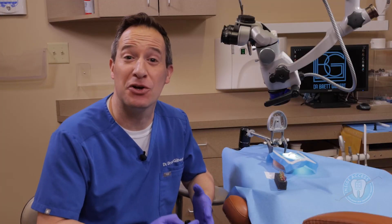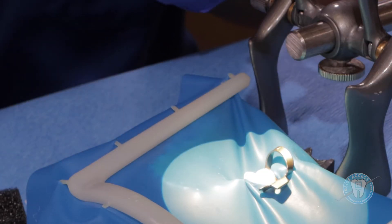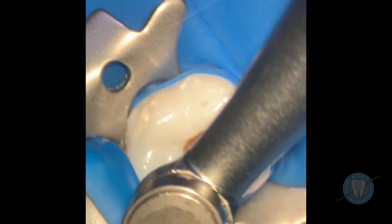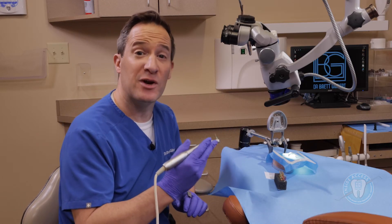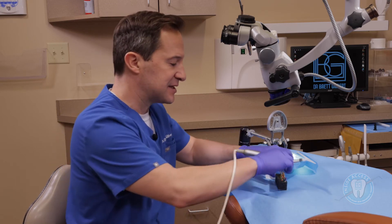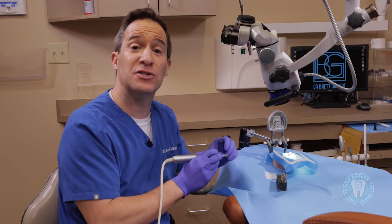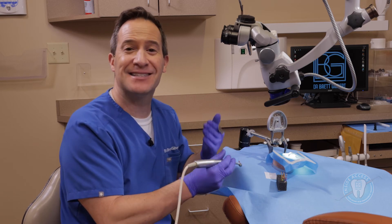We're here in a clinical simulation setting to take a look at the Kerr products. We're going to start with the Traverse and the Zenflex file systems. We have our Traverse glide path file — this is the orifice opener, just going to be for coronal preparation. Always want to use a little lubricant. As I bring it in, I really like how you're able to just very smoothly insert it into the canal. It withdraws very nicely, it's very flexible, and it has a very reassuring feel as you're preparing that orifice opening. This glide path system allows you to really create a beautiful pathway without having to use a lot of hand files, which really takes a lot of the burden off of your fingers.